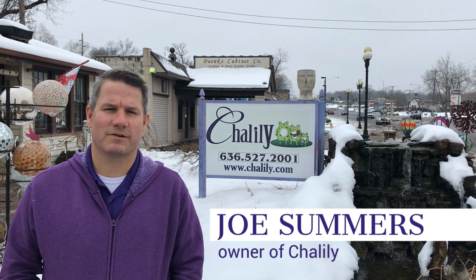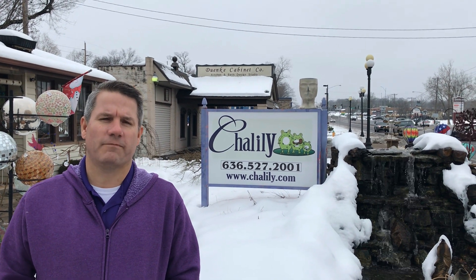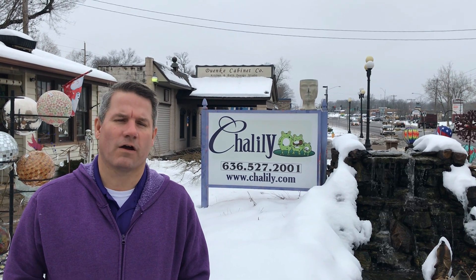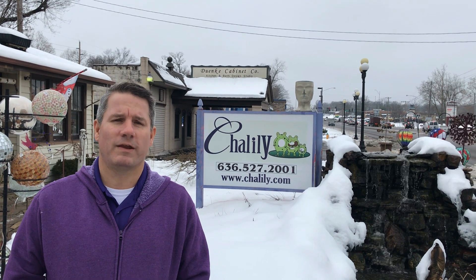Hi everybody, my name is Joe Summers. Along with my wife Tanya, we own and operate Chilili. St. Louis is getting ready for a deep freeze, and when we have that freeze we need to prepare. We want to keep a hole in the ice on our water feature, because if ice covers the entire pond for too long, our fish will suffer and may even perish. So what can we do?